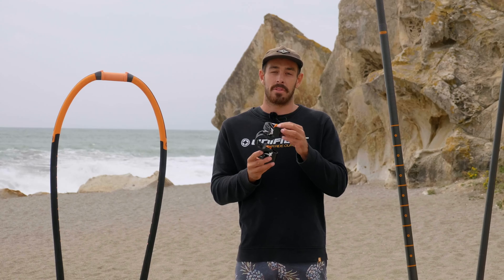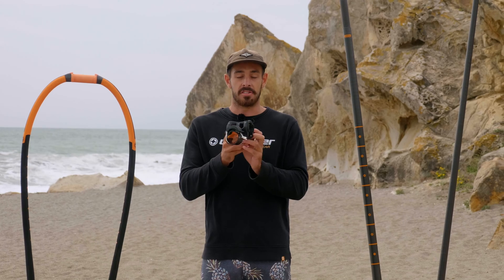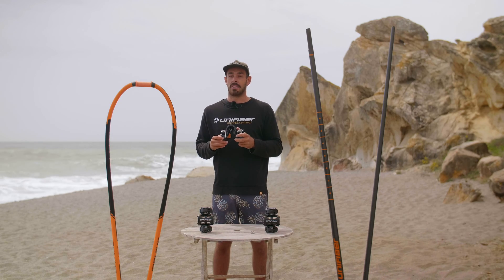If the top one did snap, I would recommend taking the boom head off in the water, which is very easy to do, and simply flipping it upside down so that the old bottom clamp now becomes the top clamp. This can be a lifesaver to get you back to the beach.